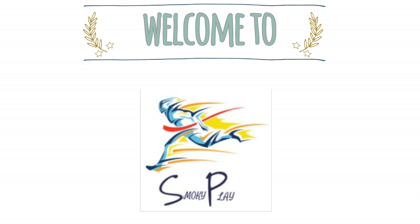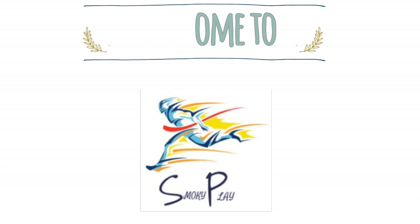Subscribe and press the bell icon to never miss an update from Smokey Play. What's up guys, welcome back to Smokey Play.